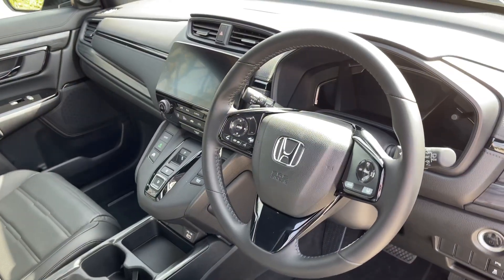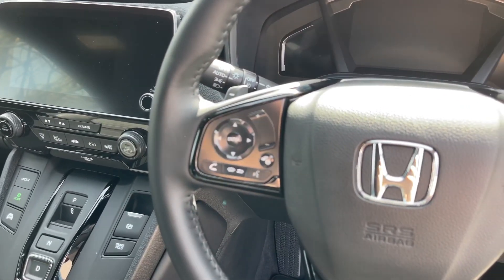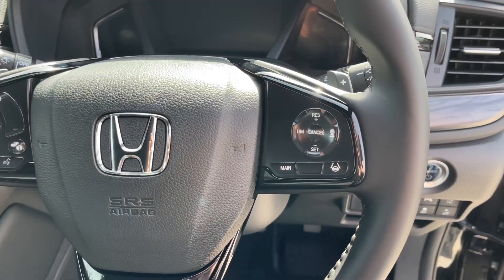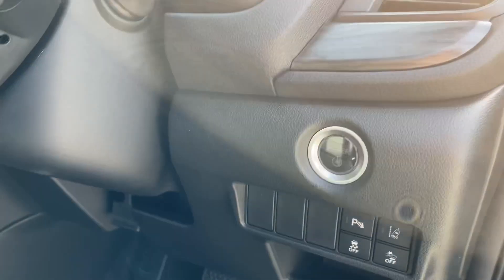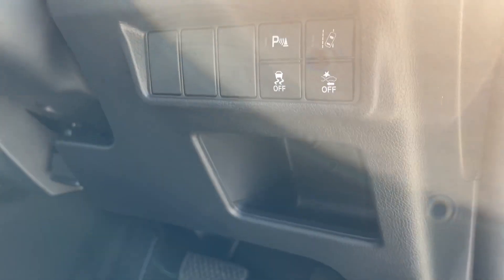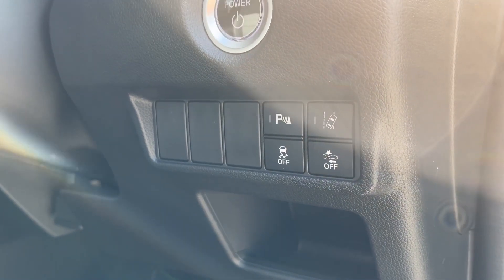Moving on to the front, you'll find a nice leather multi-function steering wheel. On the left you'll find controls for your infotainment and the screen located just behind the steering wheel, whereas on the right you'll find your cruise control. Coming rightward you'll find a few different buttons — the top one is your power or start-stop button — and different controls including your parking sensors and your traction control.